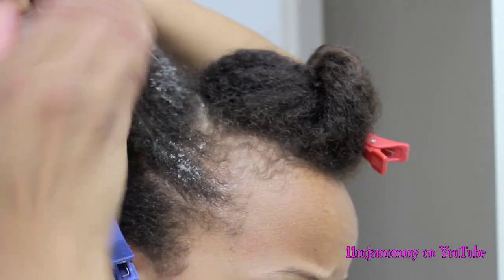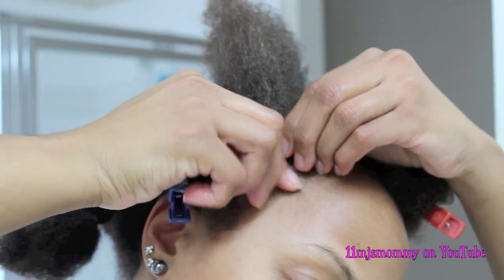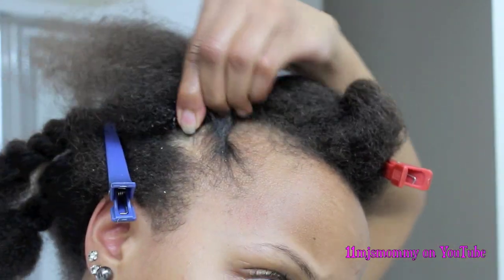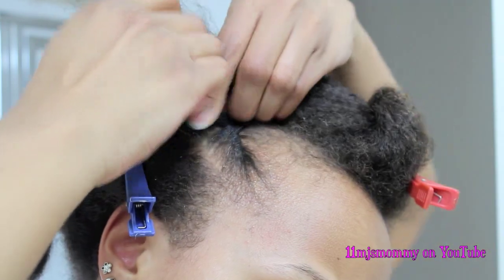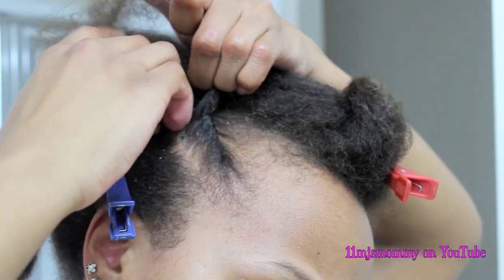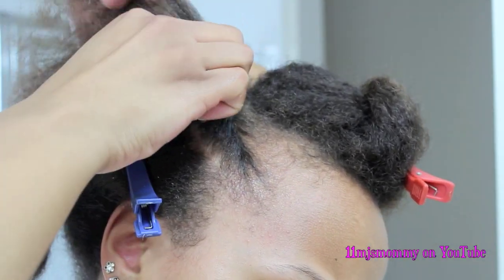After applying both products to my hair, I'm going to start as close to my scalp as I can. I'll start off with just a regular two strand twist and then I'm going to flat twist it. If you already know how to two strand twist, flat twisting will be a breeze. You're doing the same thing, but each time you twist your hair, you're grabbing a small section from underneath the twist and adding it to the twist, so you're just continuing to twist all the way to the end.